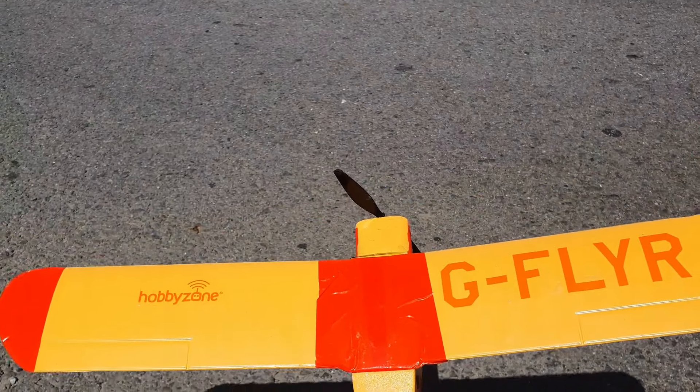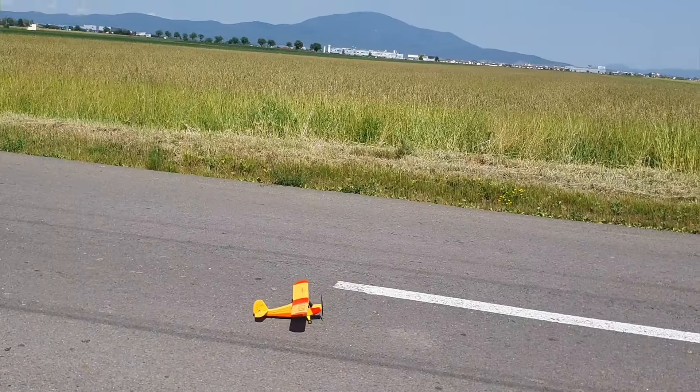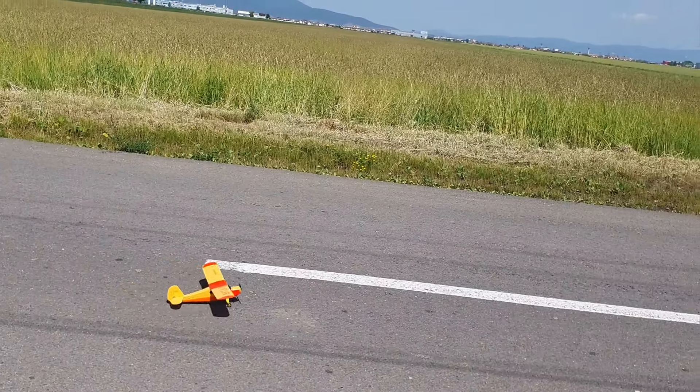Simple three-channel, no ailerons, 1S brushed motor. Let's see if this thing still flies.